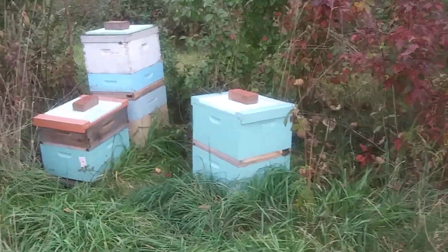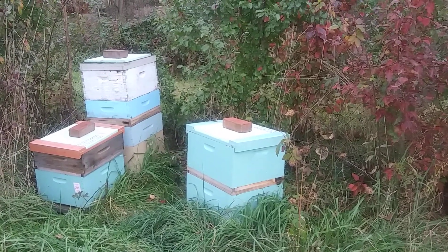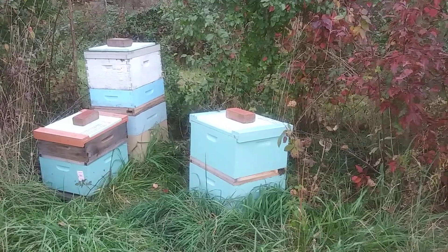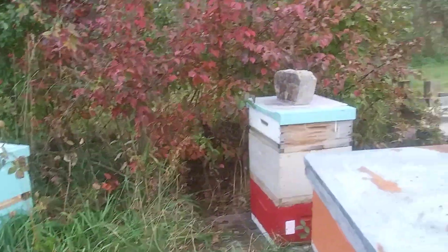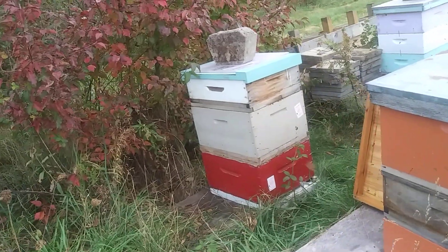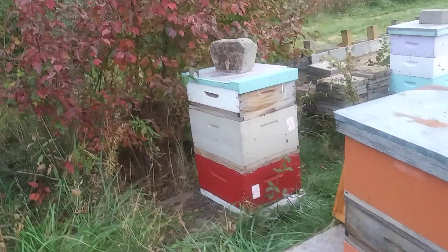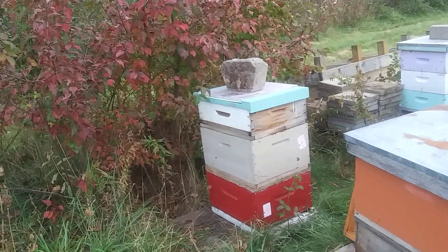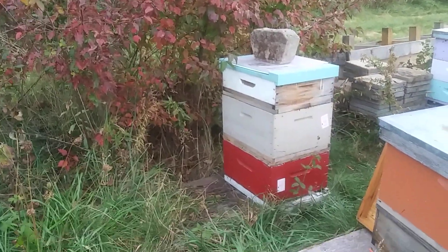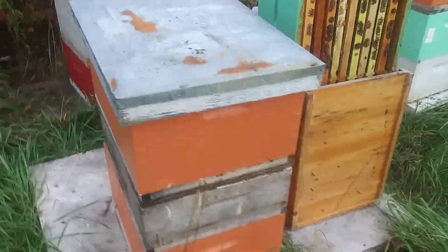We've got that one that was going to be a cell builder, but it never made it — I never got to making queens, too busy. And there's the red box by itself. The top two are new queens, so hopefully in the spring, if it makes it, I'll be able to take that medium off and start a new colony with just a medium.